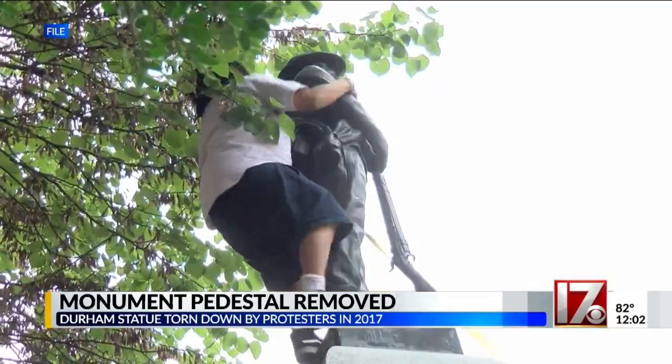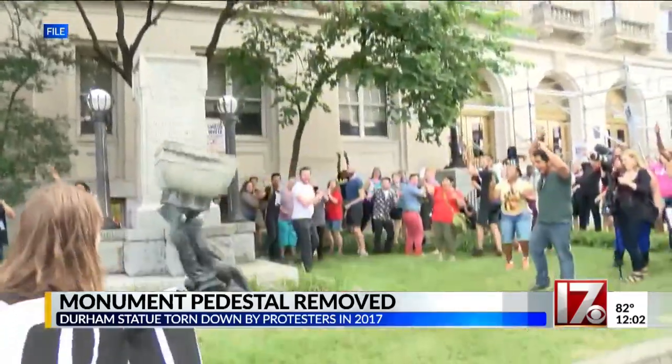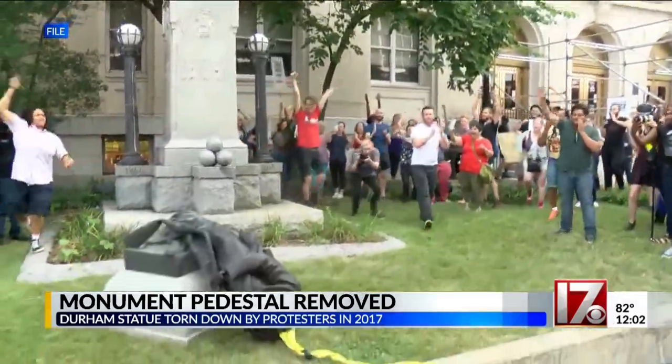Earlier this summer, members of the Durham City-County Committee on Confederate monuments asked leaders to, quote, move forward swiftly and remove the base.